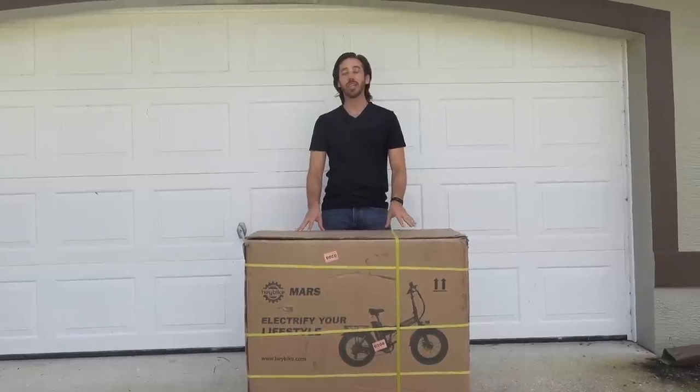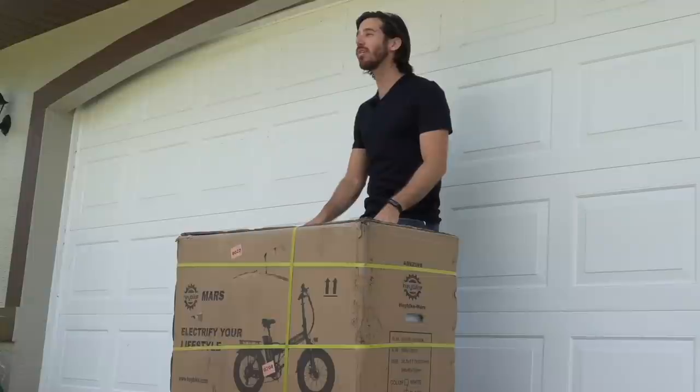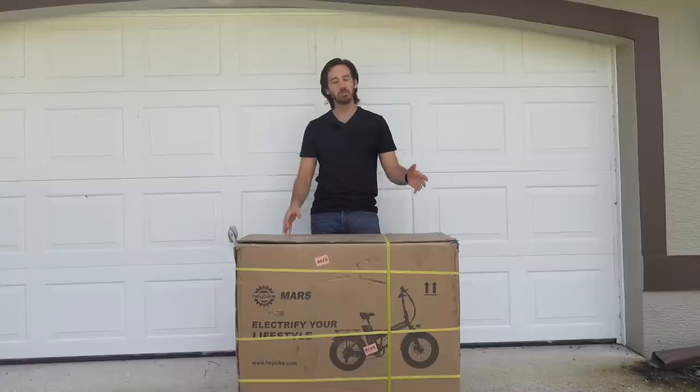Hey everyone, Micah here with eBikeschool.com and today I've got another electric bike unboxing for you. We are unboxing the Hey Bike Mars, so let's not waste any time and get to it.